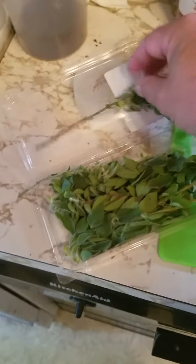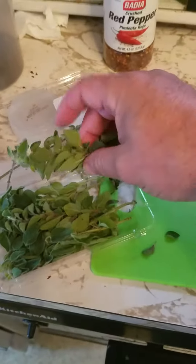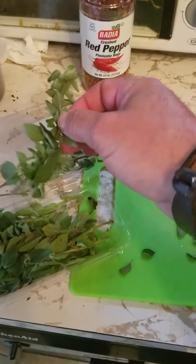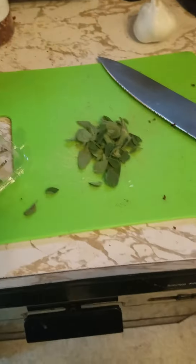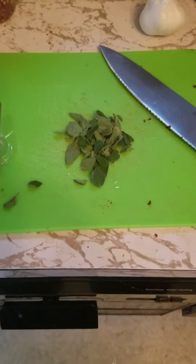What I'm doing now is actually peeling the oregano leaves off of the little stem, because I don't want the stem in there. I'm going to pause this and we'll be back.